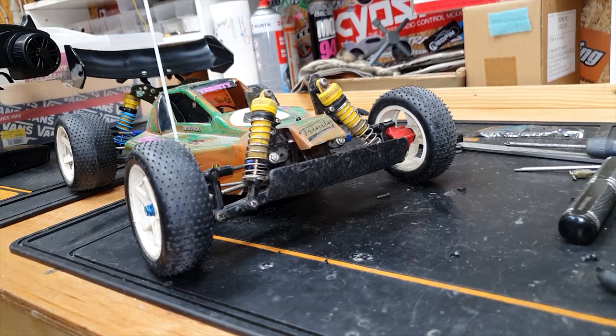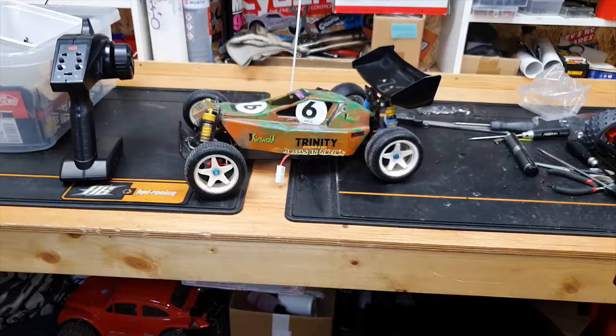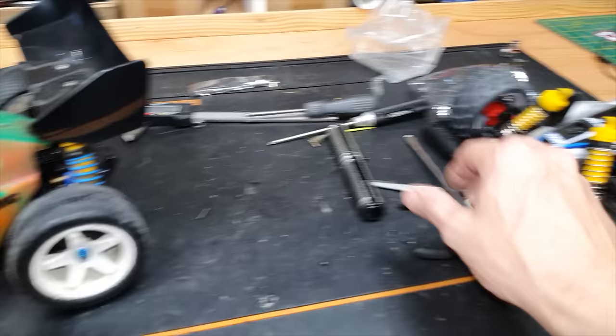Check it out, guys - imagine as a 10 year old how epic this thing would have been! Well, nowadays most of them prefer Xboxes - sad world. And the great thing about the RC hobby: it gets you out there with friends, it gets you having fun, it gets you learning about tools, it gets you wrenching. But anyway, enough waffling - let's plug it in and give it a blast!